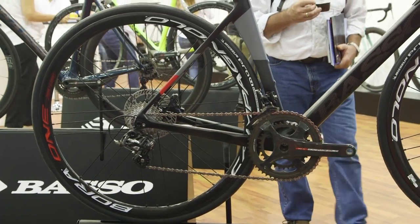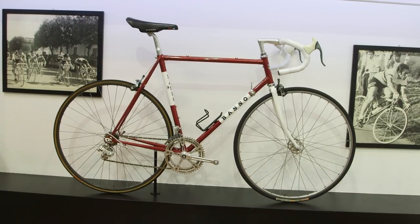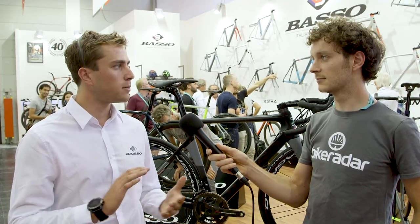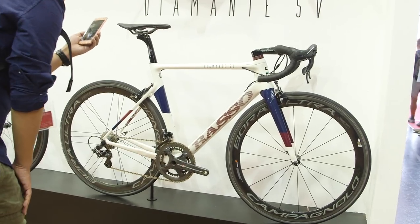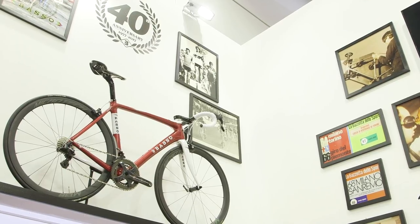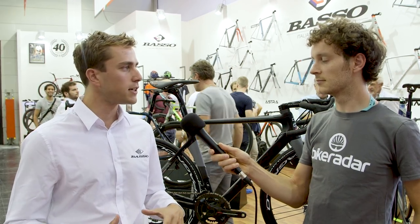40 years ago Basso bikes started producing frames in Italy, and here we are 40 years later with a full Italian production — from carbon fiber production, painting facility, and assembly. Everything comes from Italy, so every Basso bike you receive in the world or in the UK comes from our headquarters in Vicenza.